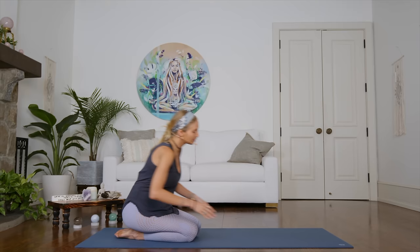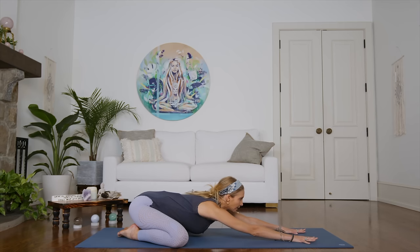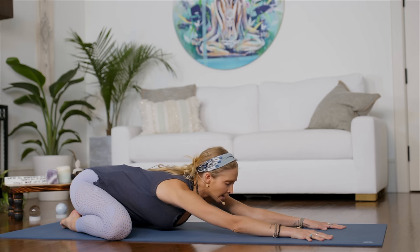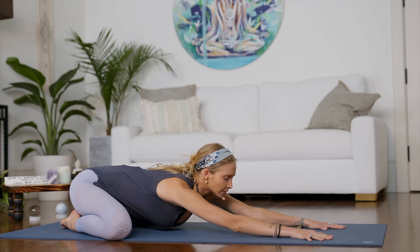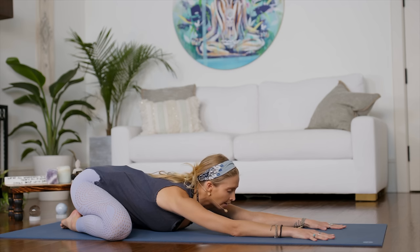Let's get started today in a child's pose. It's always a nice way to begin a practice to give us the opportunity to settle the mind, come back to ourselves. So let's open the knees nice and wide, giving yourself lots of space here in the center, reaching both arms forward, and then you can rest your forehead onto the floor here and just allowing yourself to relax. Closing your eyes and taking two deep breaths. With each inhalation, welcoming as much oxygen as you can, and then with each exhalation, giving yourself the permission to let go into this child's pose and truly bring yourself into the present moment, right now, right here on your mat.